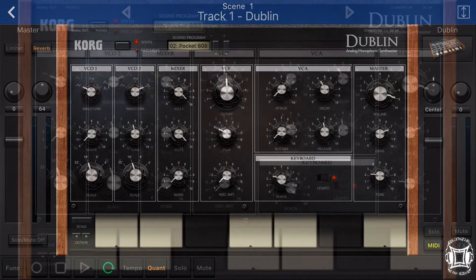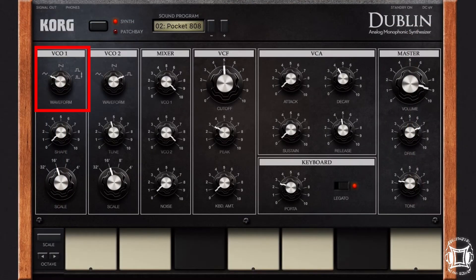Let's go back to the synth engine. On VCO1 I have a triangle wave, and on VCO2 I have the square wave.